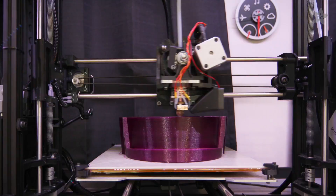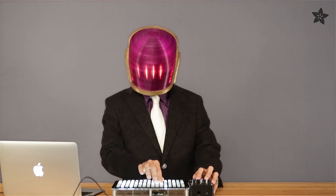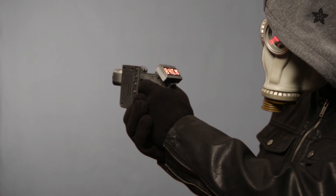Next up, why not make a Daft Punk inspired helmet that prints in just one piece? Strap on a set of NeoPixel strips and fire up some code. If you need some props to go with your costume, why not make some ray guns that can measure distance and sense temperature.